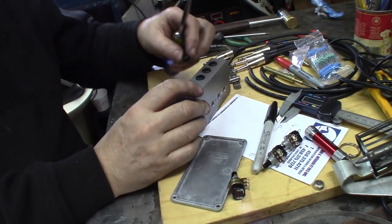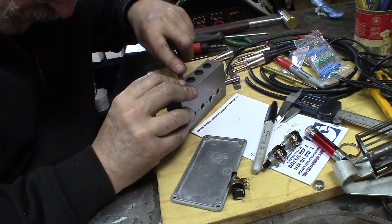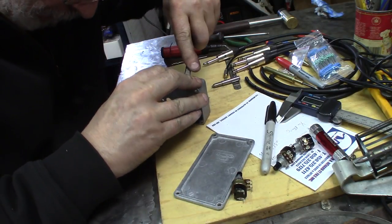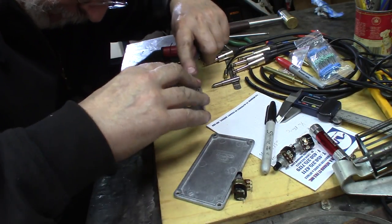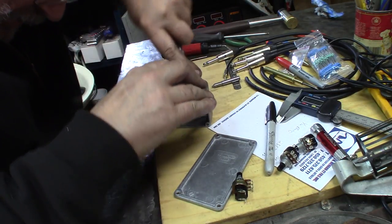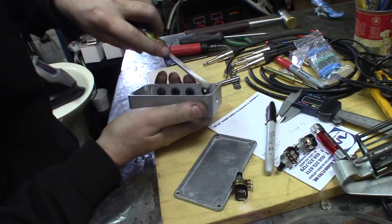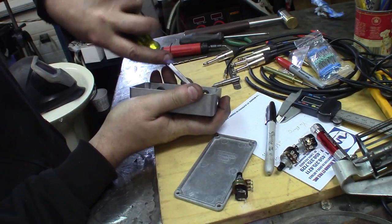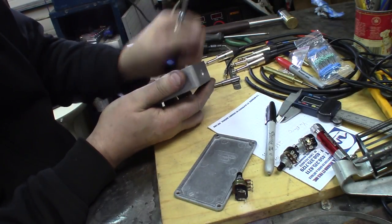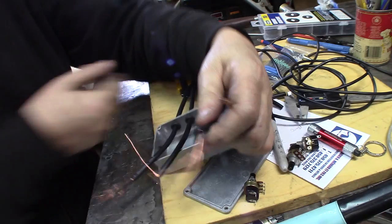Nice fun job entering some grommets in there. Use a very broad screwdriver — nothing sharp — and push them in there. Most of it's in there. Nicely done.